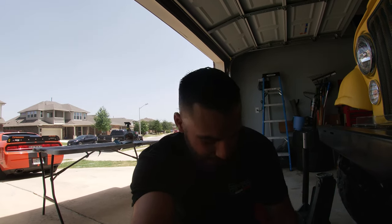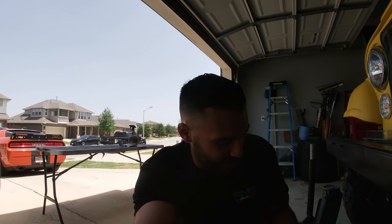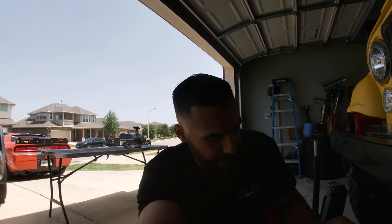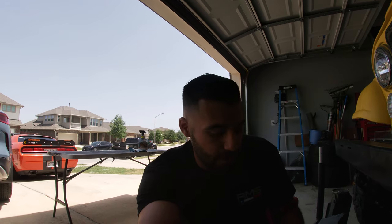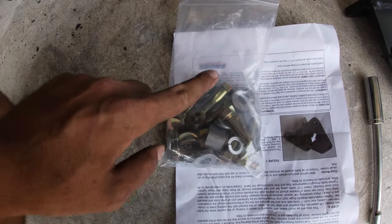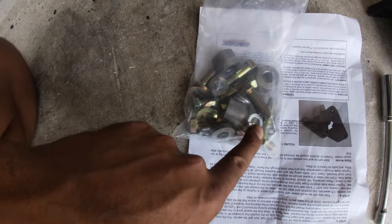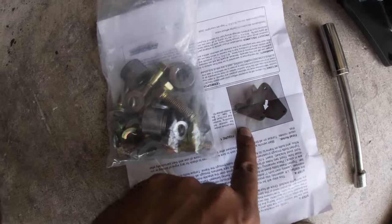I was totally tripping — this bracket came with all new hardware, and it's Grade 8. I remember reading that but got so caught up in what I was doing that I just wasn't paying attention. The good news is we have all new Grade 8 hardware with spacers and washers. Here's the hardware: spacers, Grade 8 bolts, Grade 8 washers, locking washers, and the instructions.